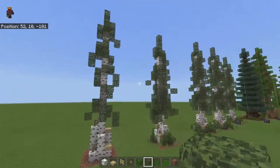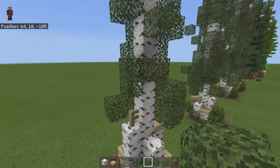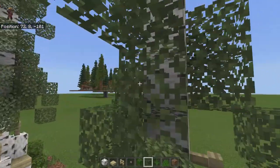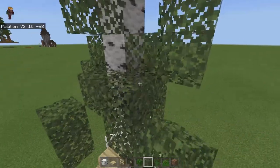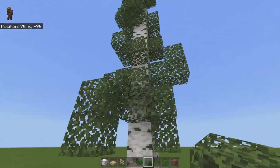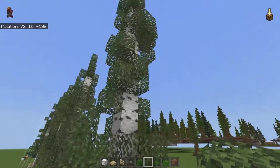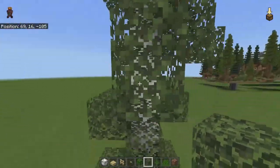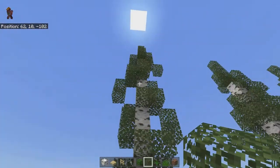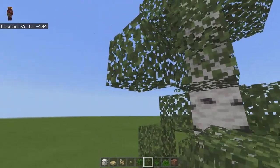Now you should have those droopy bits. It looks a little weird right now but we just need to bulk up the bottom and then thin it up. So now we're going to add more leaves here in this section and then kind of thin them out at the top. For placing the leaves down you just want to place them wherever you think they would go — there's no real set pattern, you just have to keep placing them. Also when building, try not to have big flat areas — the tree is kind of flat here, so maybe add a little bit that pokes out and droops down to break up the section.